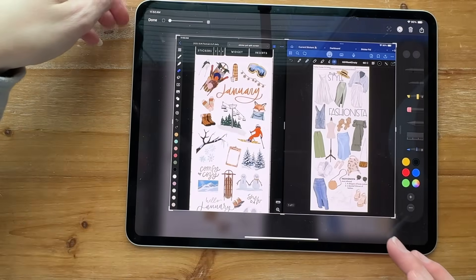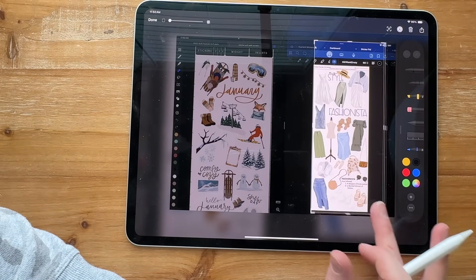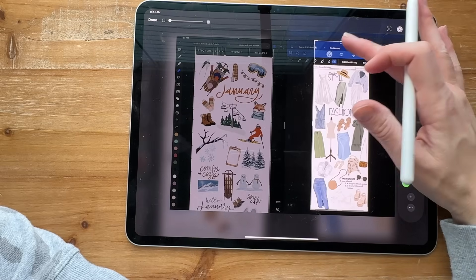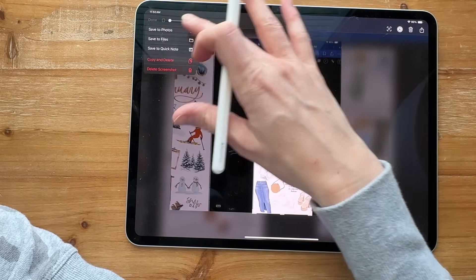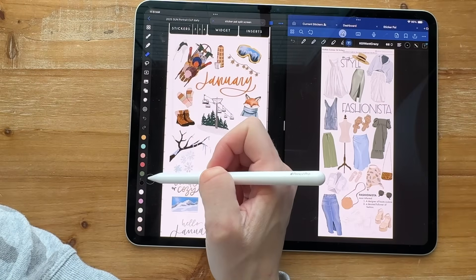Then just bring it over and crop exactly what it's supposed to look like in GoodNotes. Over here you figure out where you want to put it.